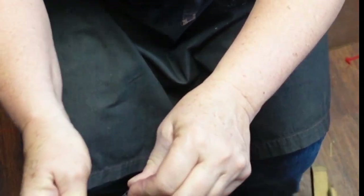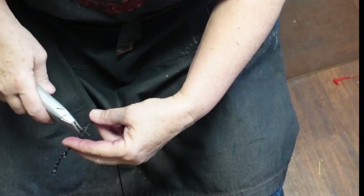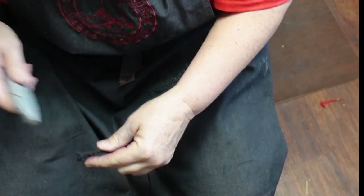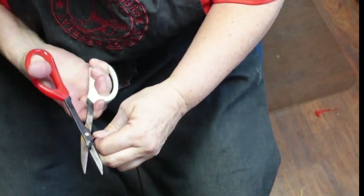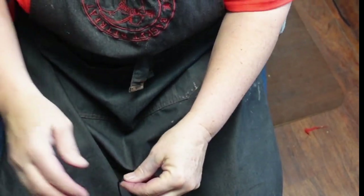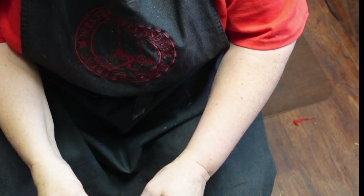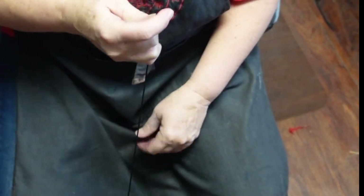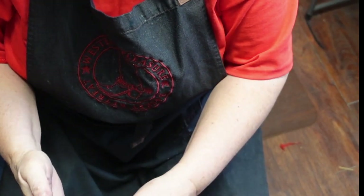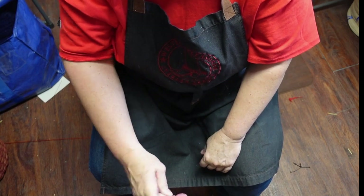I want to do an overhand knot to start out with, but that end is kind of frayed out, so before we start I'm going to cut that off. All right, we're going to do an overhand knot, and then I want a slip knot that slips on the long part of my string. I'm going to make a loop over three fingers, and where it intersects I'll hold it and turn it upside down.